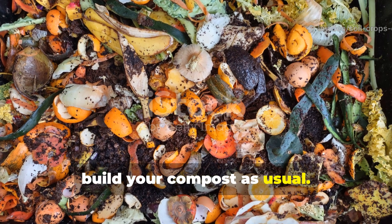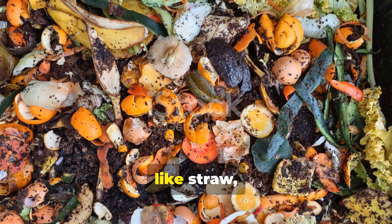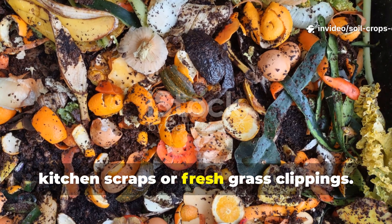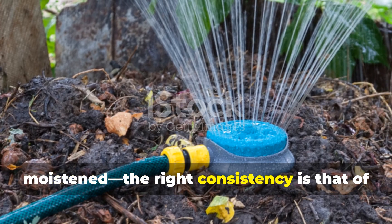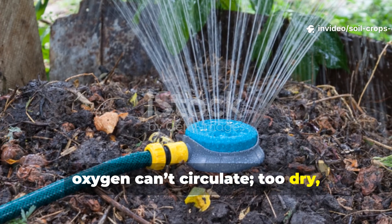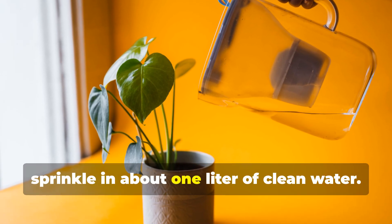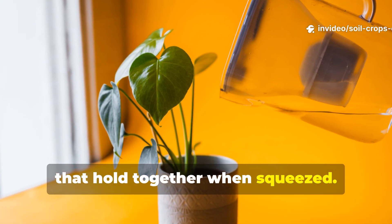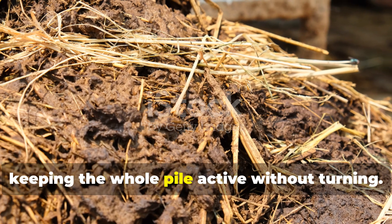Now build your compost as usual. Start with a two-to-one ratio of browns to greens — two parts dry carbon materials like straw, dried leaves, or shredded cardboard, and one part nitrogen-rich materials like kitchen scraps or fresh grass clippings. As you layer, make sure each section is lightly moistened. The right consistency is that of a wrung-out sponge. If it's too wet, oxygen can't circulate; too dry, and decomposition slows. For every 10 liters of dry materials, sprinkle in about 1 liter of clean water. You don't want puddles, just damp fibers that hold together when squeezed. As the compost heats, those air channels you created will draw in oxygen automatically, keeping the whole pile active without turning.